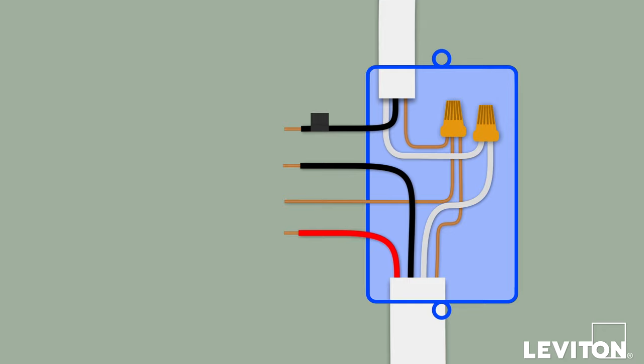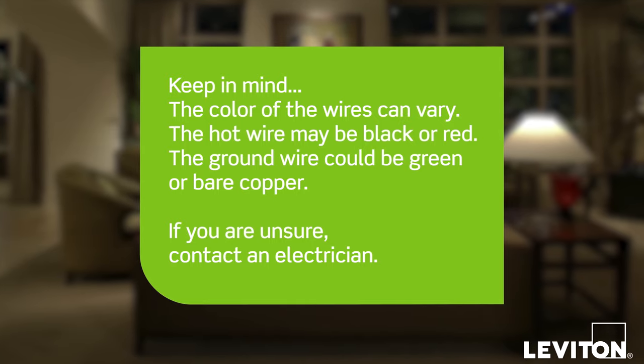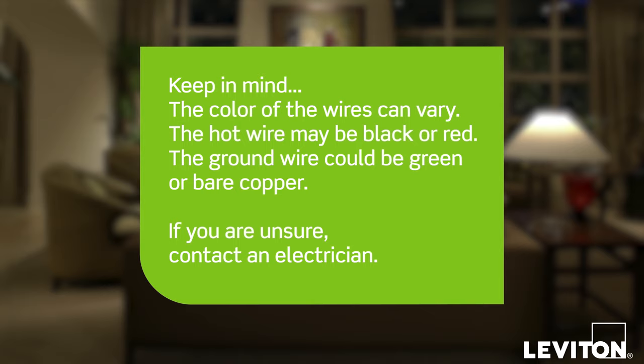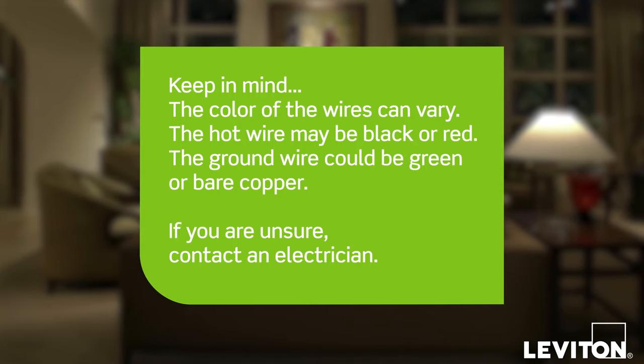In this example, the following wires are in the wall box: one black wire, which is the common; a bare copper wire, which is the ground; and two traveler wires, one black and one red. Please keep in mind the color of the wires can vary — the hot wire may be black or red, and the ground wire could be green or bare copper. If you are unsure, contact an electrician.